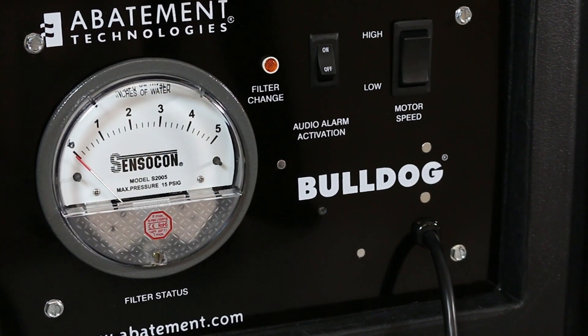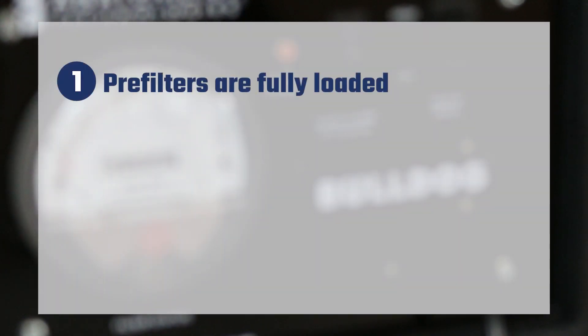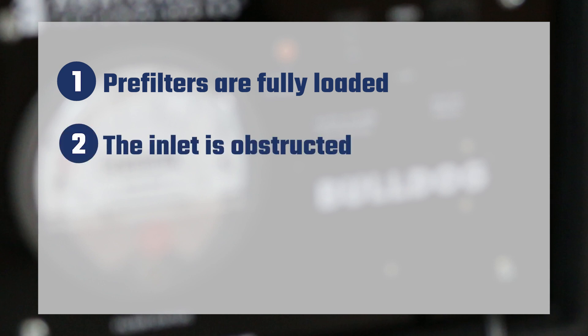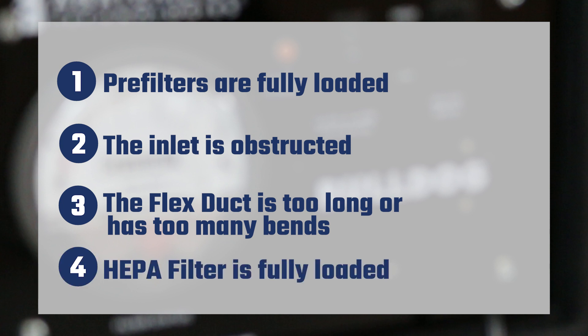When the differential pressure gauge reads 2.2 inches water column or higher, this also indicates that: 1. The pre-filters are fully loaded, 2. The inlet is obstructed, 3. The flex duct, if attached, is too long or has too many bends, and/or 4. The HEPA filter is fully loaded.